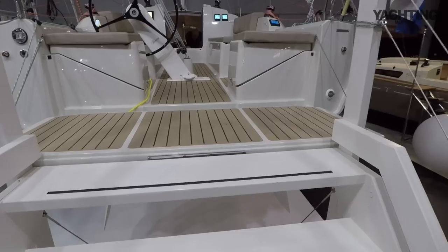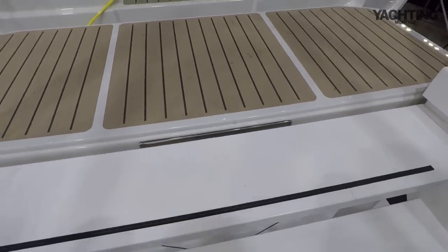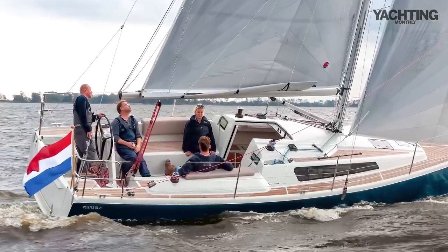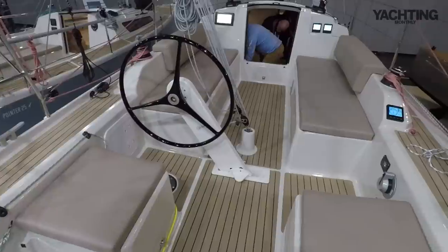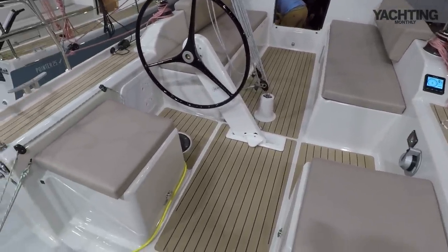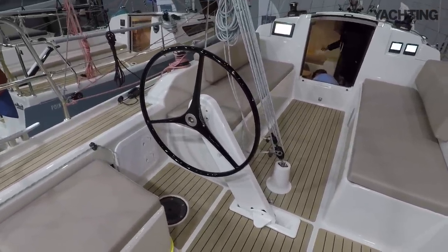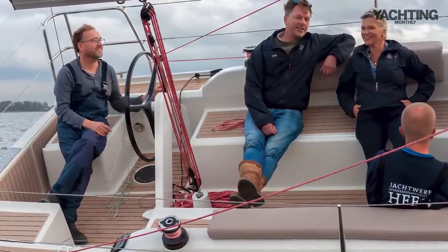Let's go on board. You come up to the bathing platform, which has a little ladder stowed in the end — that's standard on all of these boats. Then we come up to the cockpit. One thing about a small boat is you have to be a little bit more creative with how you use the space. The Pointer 30 is available with tiller steering, which is quite a nice option, but on this boat they've gone for wheel steering. Rather than twin wheels or a really large wheel, they've got this Jeffer steering system which allows you to steer from either side.